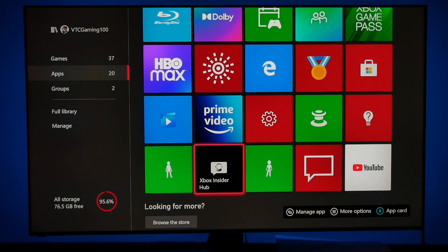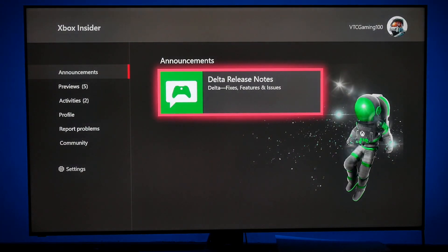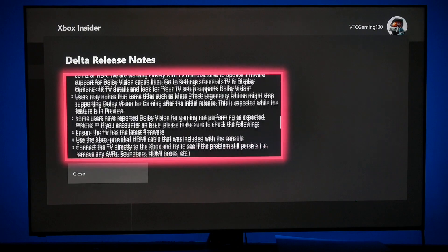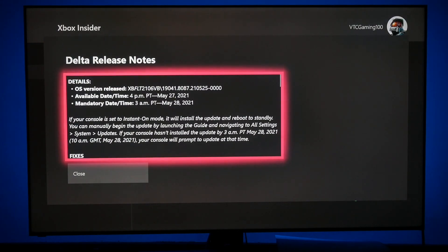Once you open the Xbox Insider Hub, you will see Delta release notes. I am on the Delta OS — it is a pre-release OS. In this OS you get Dolby Vision for gaming. Dolby Vision for gaming comes with this Delta release.